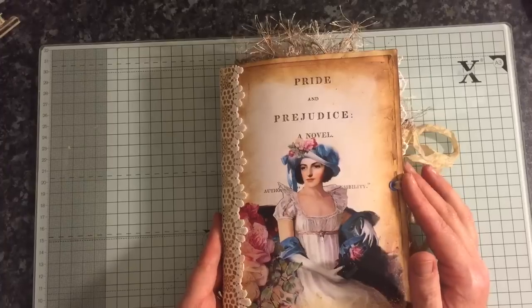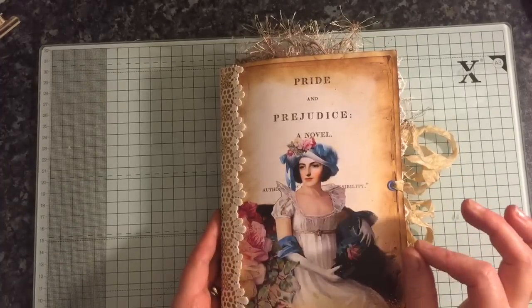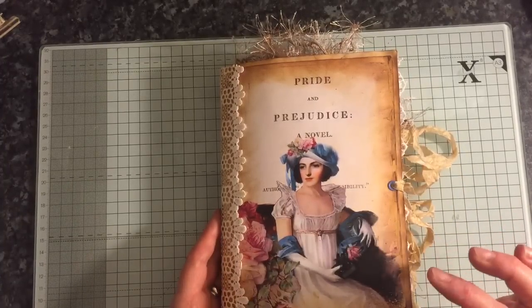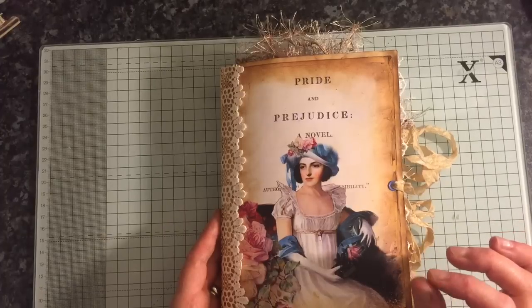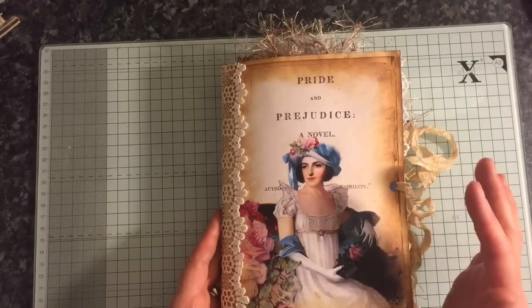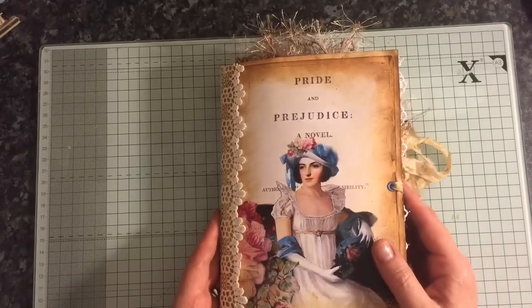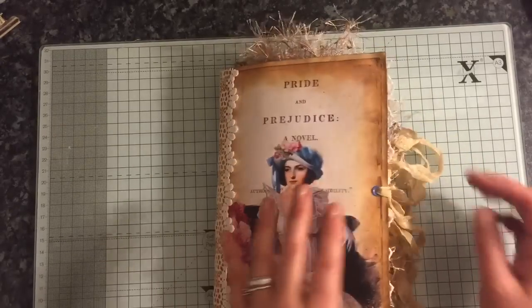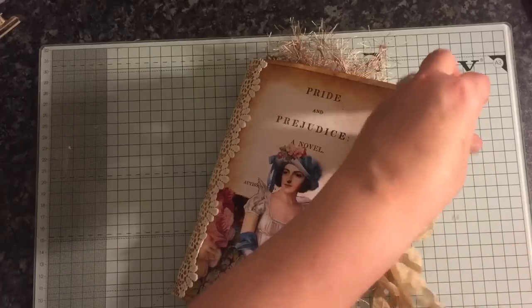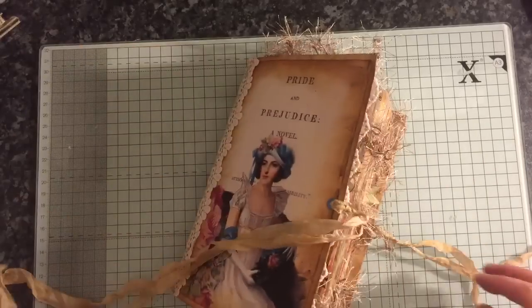The journal — I've used different ephemera from different people, but the papers are mainly from Dreams etc., and it's Jane's journal and Simply Jane. So I will go ahead and flip through. If you feel that there's anything I need to tell you, I will.